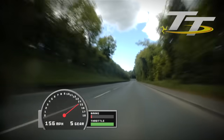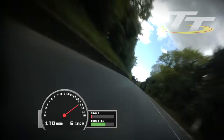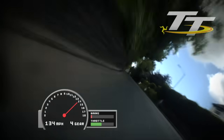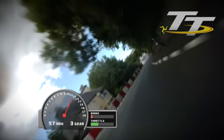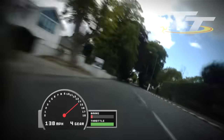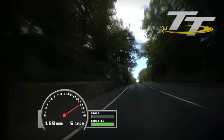Very interesting to see the revs of the bike here build up as the bike's over on the side of the tyre. Absolutely flat in sixth gear through that kink as we head up into Union Mills. And we dive back down into the shade again. You hear the bike squirming there as the suspension's compressing as I'm asking everything I can out of that back tyre.